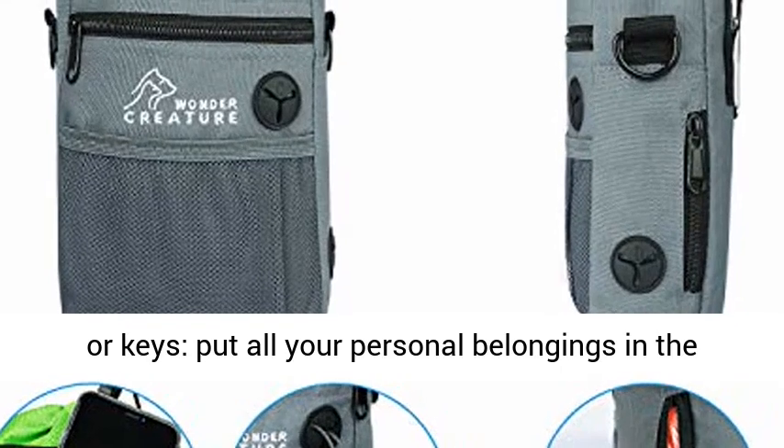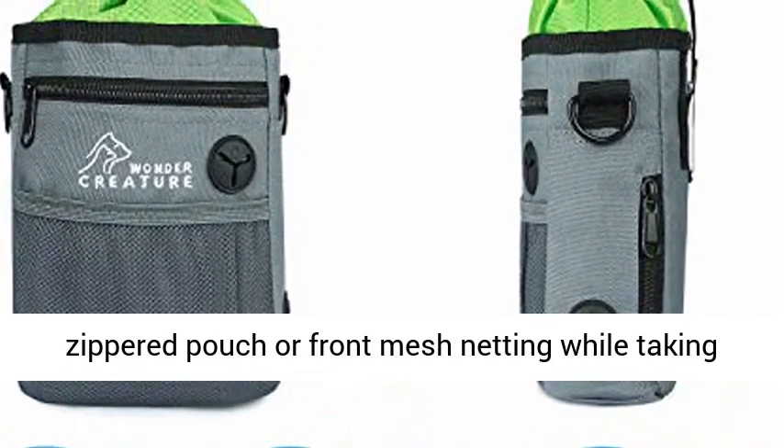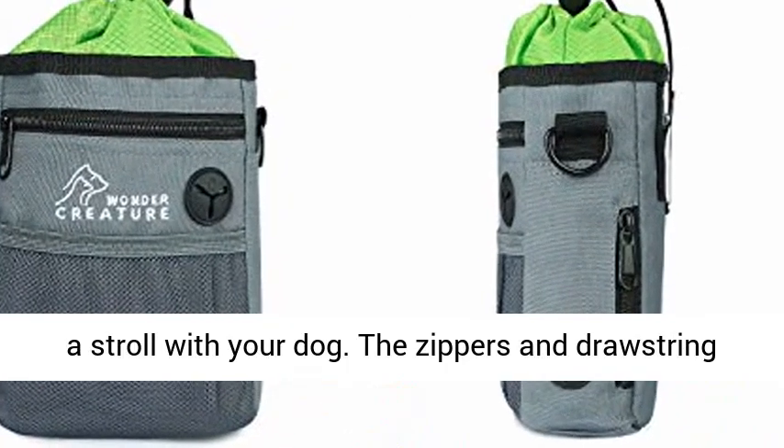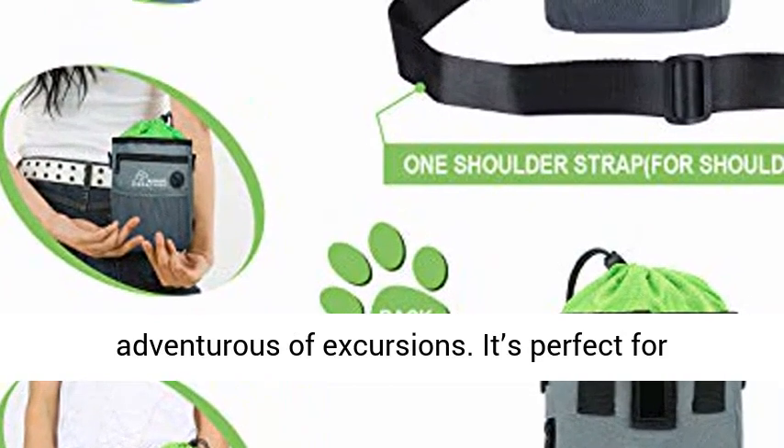Safely store your smartphone, wallet, or keys — put all your personal belongings in the zippered pouch or front mesh netting while taking a stroll with your dog. The zippers and drawstring keep everything secure even on the most adventurous of excursions.